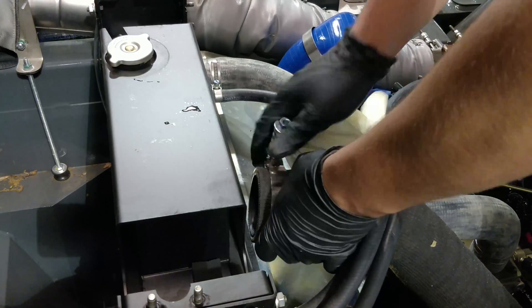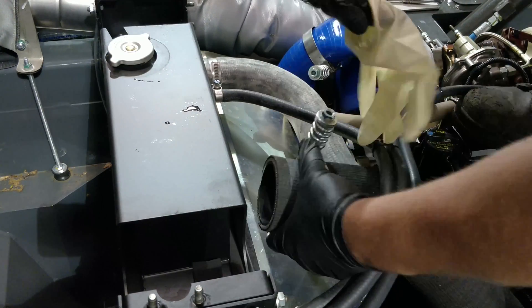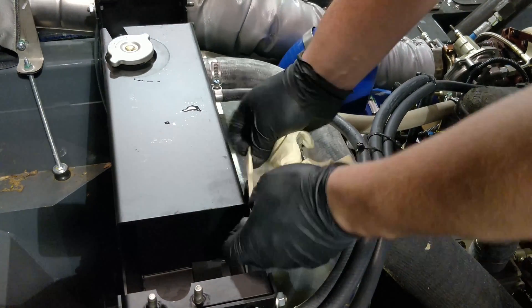Before we put the intercooler back, we will cover the coolant hose and air inlet pipe and blow out the radiator from the engine side.